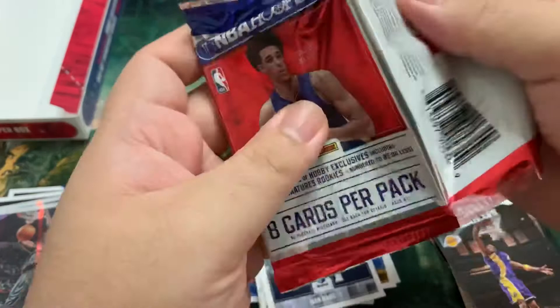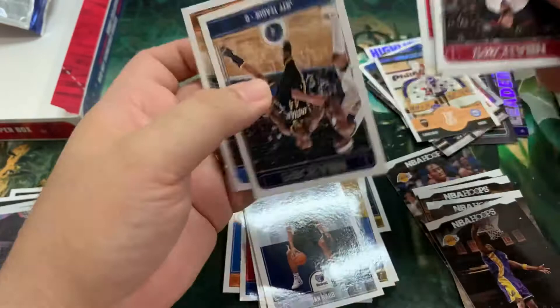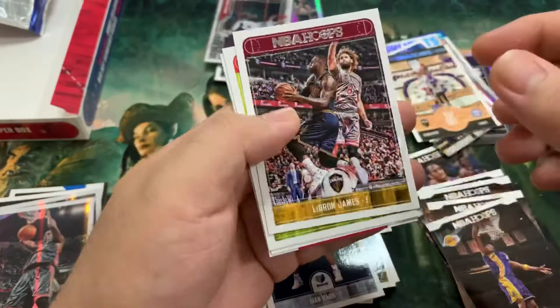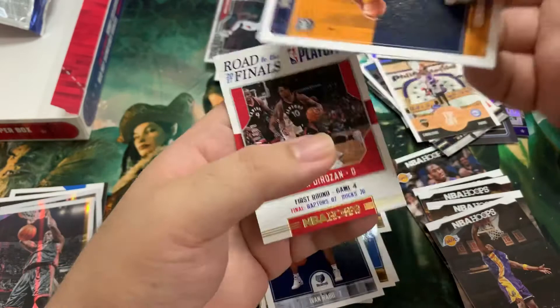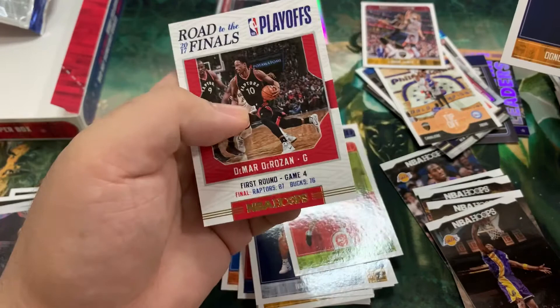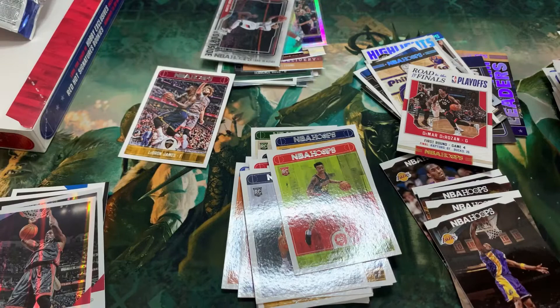Last pack, guys. Come on, Lonzo! It's a Road to Finals, I think. Jeff Teague, Carmelo Anthony, James Johnson, Stanley Johnson — lots of Johnsons. We got a LeBron base — yeah we will keep that. John Collins, and a Donovan Mitchell rookie card! Nice. And a Road to Finals, Dwyane Wade. Keep the LeBron here and yeah, definitely we'll sleeve this up.